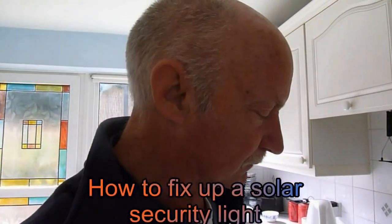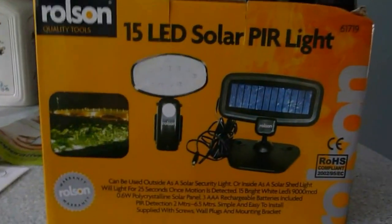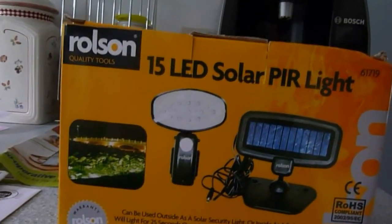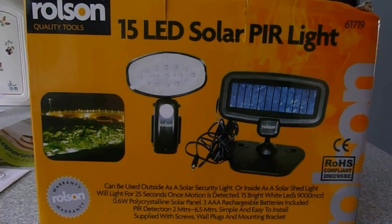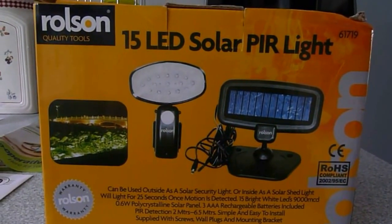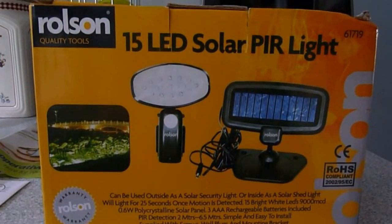Hi YouTubers, how on the case again? I'm going to show you today how to fit up one of these Rolson security lights — they switch on automatically when they sense you. Now I've had one of these fitted for nearly 18 months and it has been faultless, so I've ordered another one and I'm showing you where I'm going to put it and how to install it.